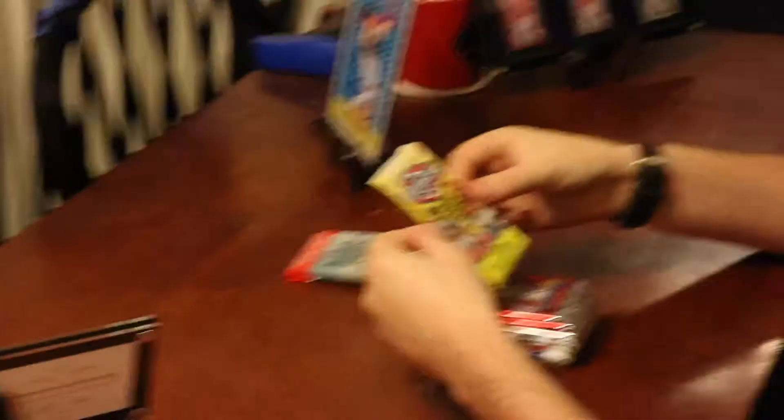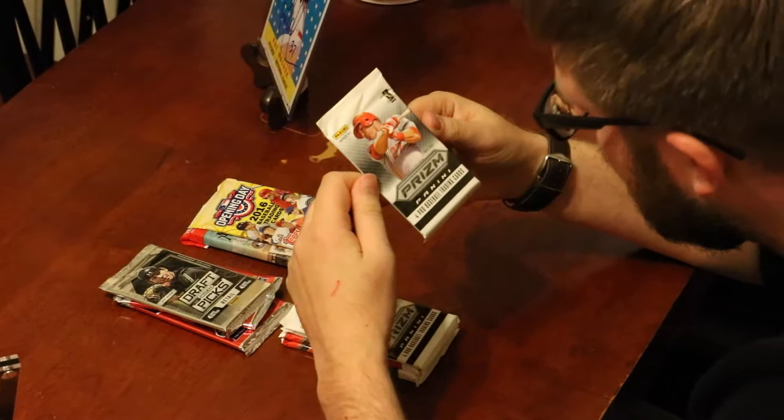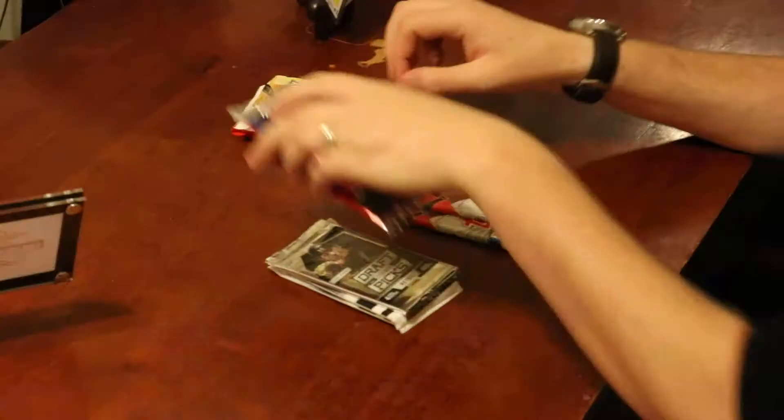Alright, we've got our 10 packs here. We've got Allen & Ginter 2016, Topps Opening Day 2016, Triple Play — not a great product — 2014 Draft Picks, two packs of Panini Prism 2013, a 2016 Topps Series 2, and two packs of 2016 Topps Update.